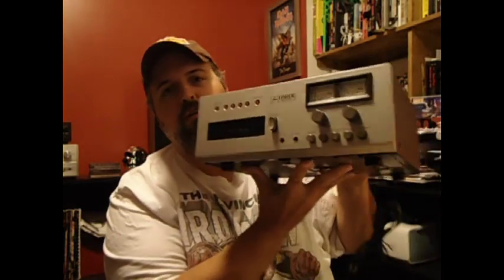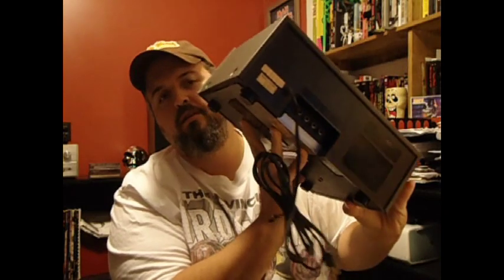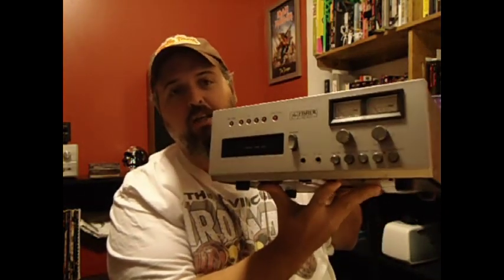So I jumped in yesterday and the first thing I needed was to find a player. So at a yard sale, found this Fisher. I was very excited. It's very clean, and the guy basically hooked it up and saw the meters were moving. I thought, ah, that's cool. But I got home and it's dead.